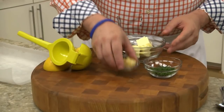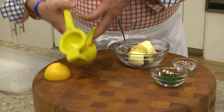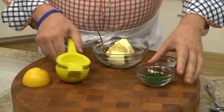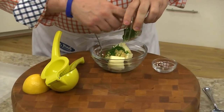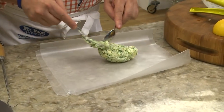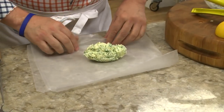The first thing we're going to do is mix some softened butter with some minced garlic, a squeeze of lemon juice, and chopped parsley. Then we spoon that down to the center of a piece of wax paper and roll it up, creating a log.